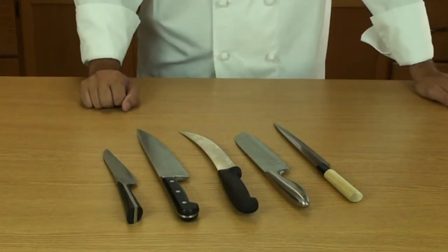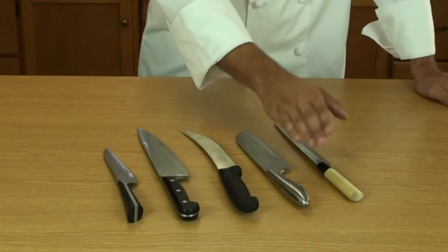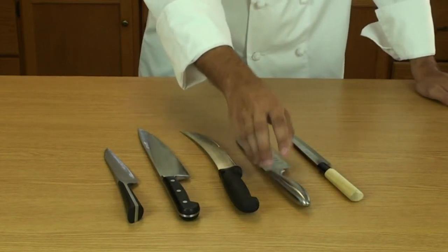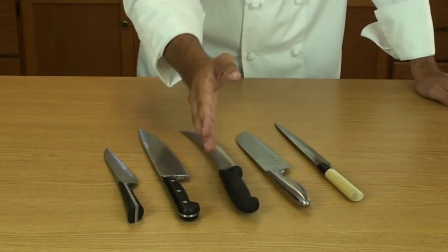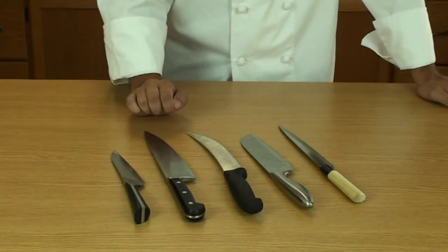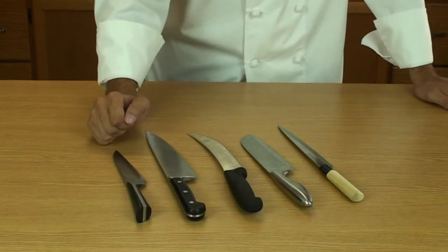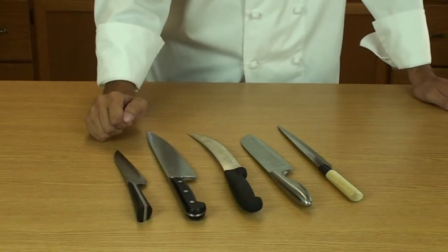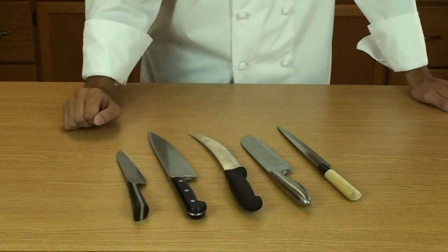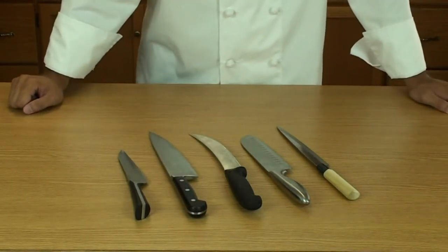Now let's look at the handle. Here you have the classical wood handle. The problem is it can harbor bacteria and eventually it will warp and come off the blade. You've got the metal handle — nice and shiny but doesn't have much grip. Plastic handles are used in commercial kitchens; they're cheap, inexpensive, and can take a beating. You have the more classical, modern three-rivet handle — very durable. And then you've got the newer, fancier models, which are a lot like the three-rivet. I personally tend to go for the three-rivet — classic and durable.